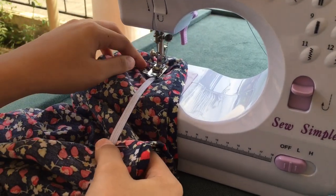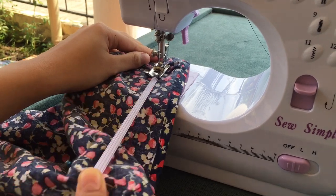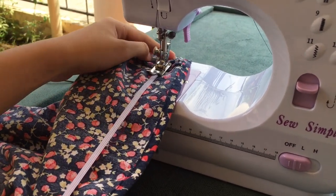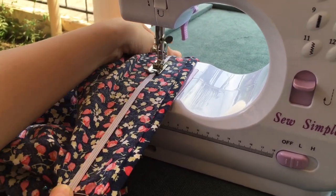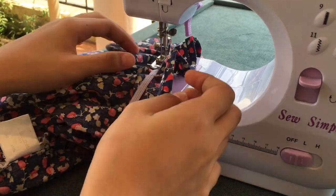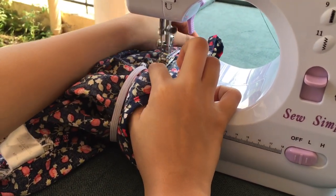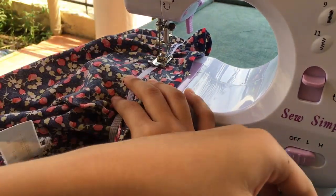You can now sew it. If magsistart na kayo, hawakan nyo lang tong next na minark nyan. You just need to stretch it out. Make sure na hawakan nyo ng mabuti at tsaka alalay lang kayo and you can now start. So, pag umabot na kayo sa minark nyo, syempre, tatanggalin nyo na yung bobby pin na nilagay nyo.